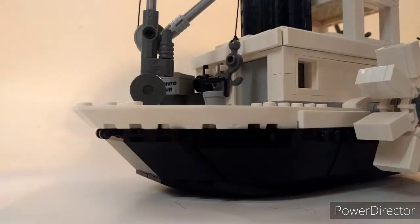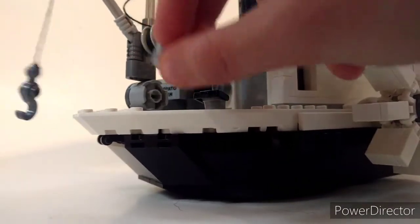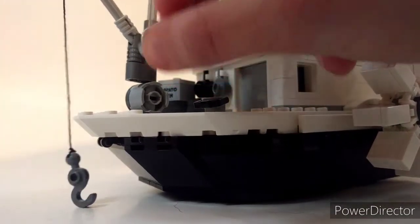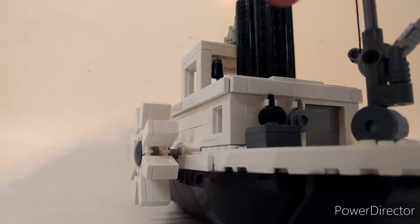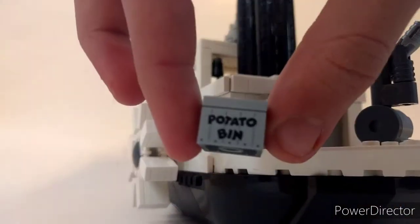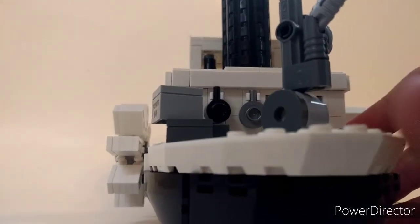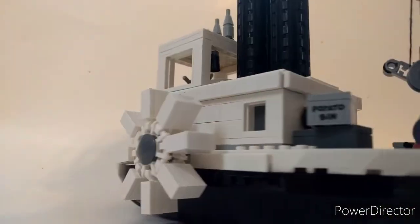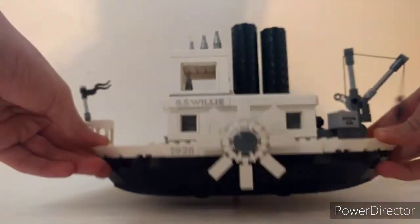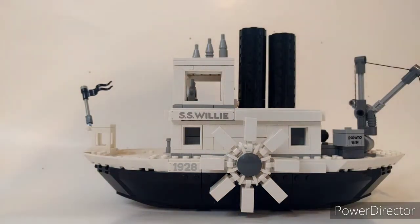On the back you get a crane, and you can actually crank it with your hand — it goes down and then you can crank it back up. You've got a few more little details: a little potato bin with an exclusive print, some crates you can haul down on the crane, pots and pans from the scene where he bangs on them, and a pail. Overall, the whole black and white color just looks outstanding — it matches the original almost perfectly.